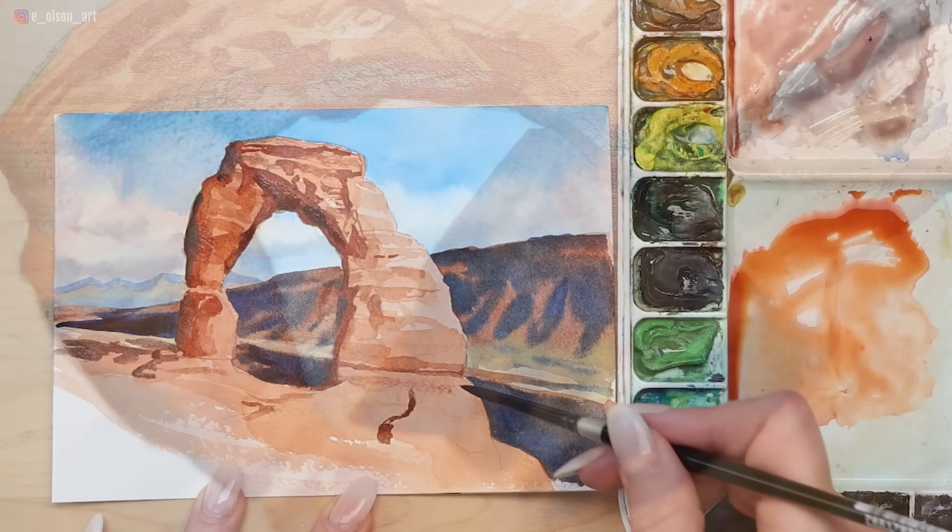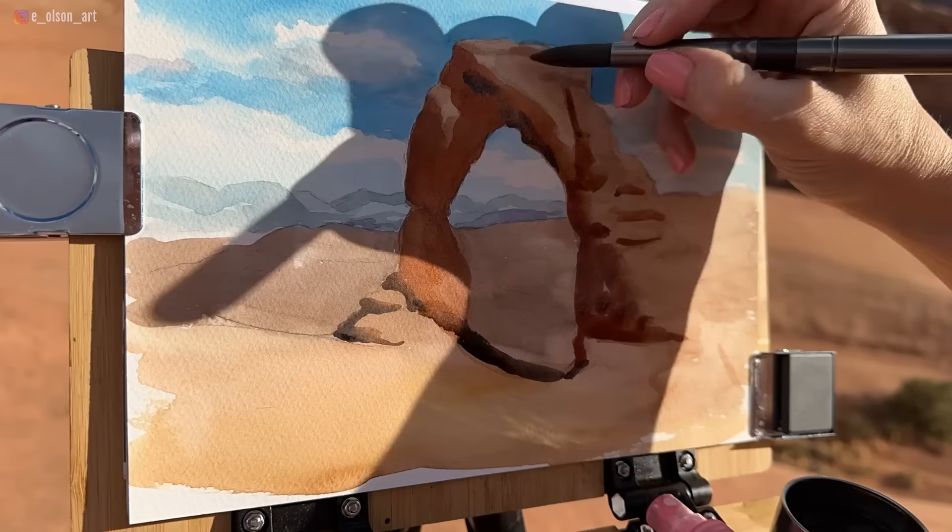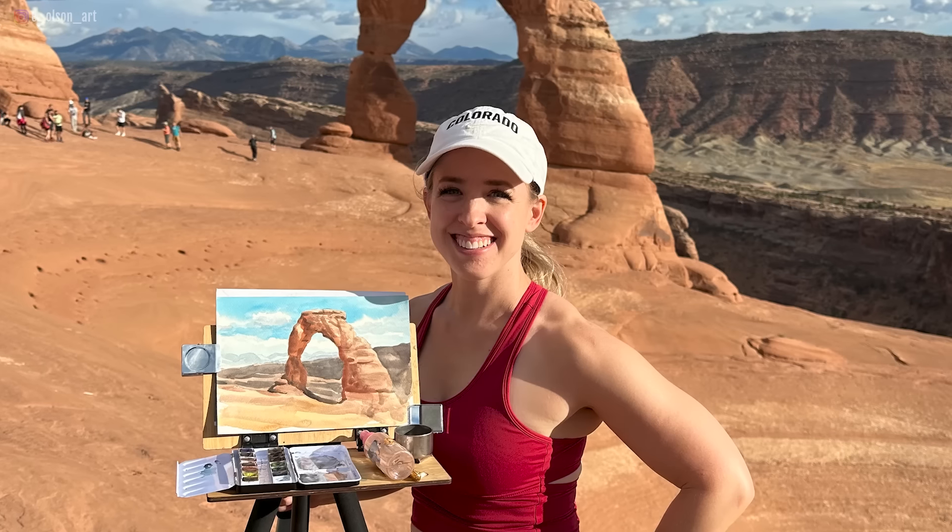Today is a simple step-by-step tutorial of one of the most famous locations in the United States — Delicate Arch in Arches National Park in Utah. I had the privilege of visiting there last year and got to take these beautiful photos and actually paint on location, and it was such a memorable experience.